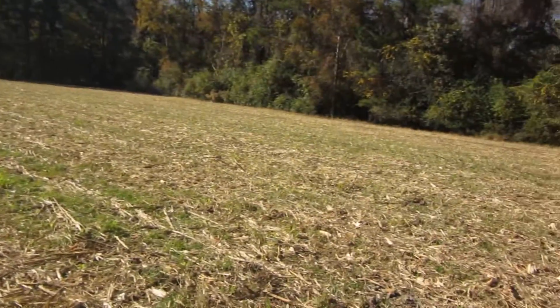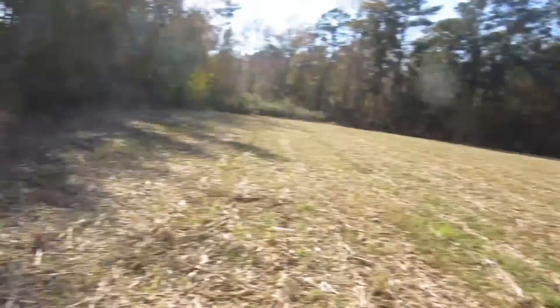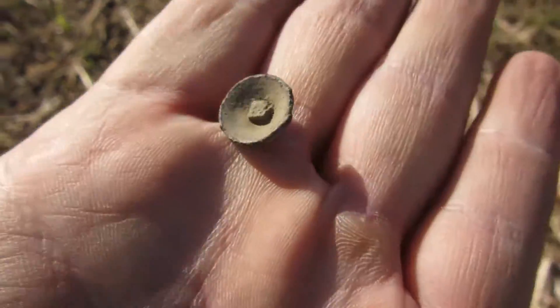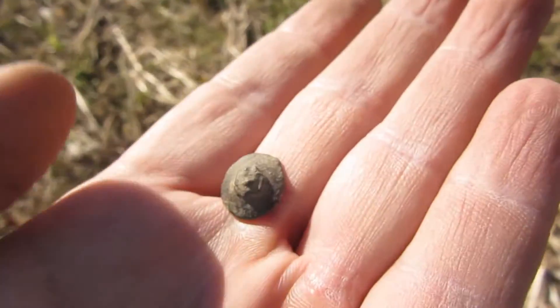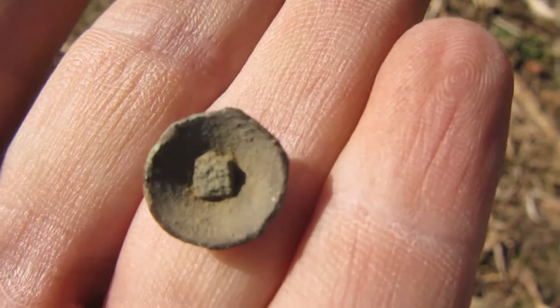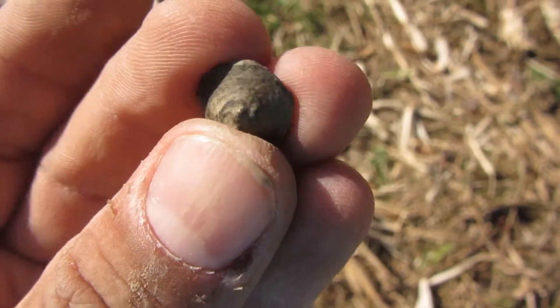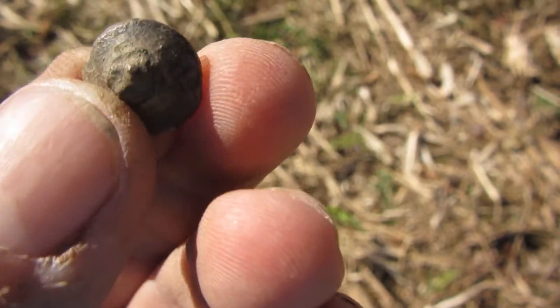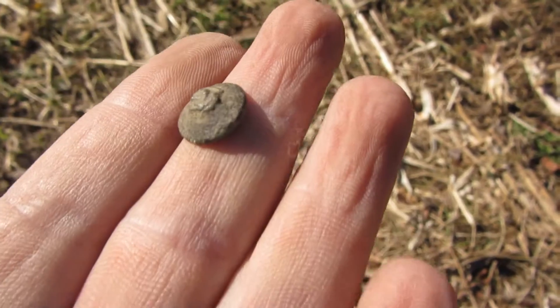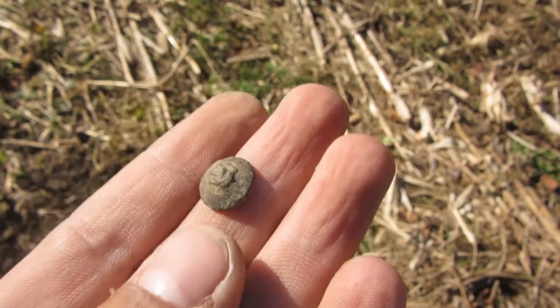Howdy! I'm back hitting my little field and I'm going to show you around. I've been here about 30 minutes and this is what I just dug up. I'm not sure what it is — inside it's got like a square piece, and on the top there's all kinds of rivets and stuff. I don't know if it was a piece of a rivet button or what, but I'm just going to keep on digging.